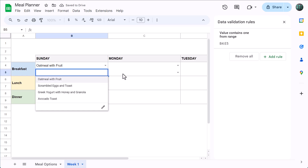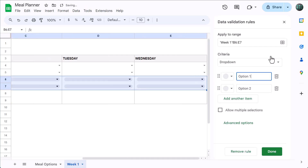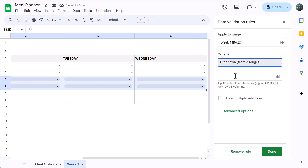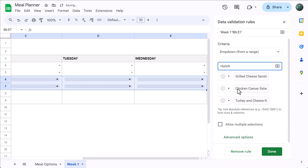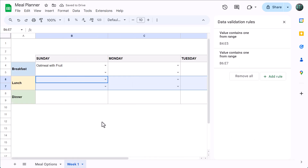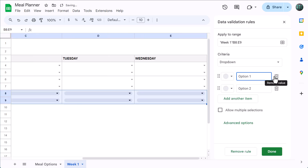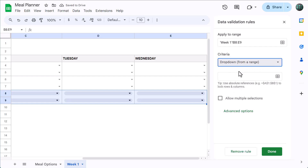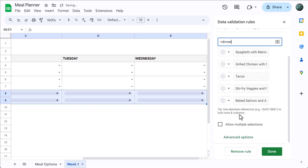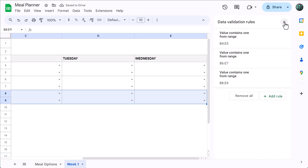Let's do lunch next. Select B6 through E7, click on Add Rule, select drop down from a range, enter equals lunch, press enter, and under Advanced Options select arrow and click Done. Now for dinner: select B8 through E9, click on Add Rule, select drop down from a range, enter equals dinner, press enter, and under Advanced Options select arrow and click Done. You can now close the data validation panel on the right.